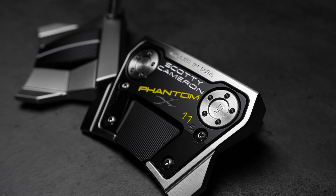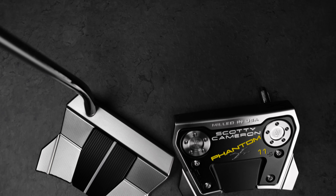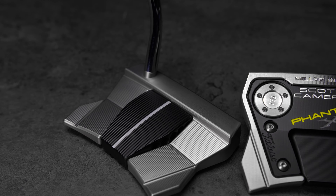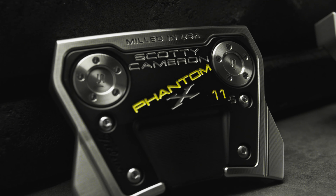It's a 12 and a 5, and the 11 is in the middle here. So it's smaller, more compact, it has smaller wings — wings being the weight in the back and out for more MOI. So if you're trying to get more of an arc to the stroke, we've got it in the 11.5.